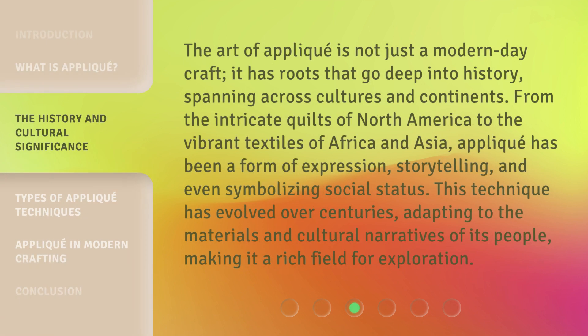The art of appliqué is not just a modern-day craft — it has roots that go deep into history, spanning across cultures and continents. From the intricate quilts of North America to the vibrant textiles of Africa and Asia, appliqué has been a form of expression, storytelling, and even symbolizing social status. This technique has evolved over centuries, adapting to the materials and cultural narratives of its people, making it a rich field for exploration.